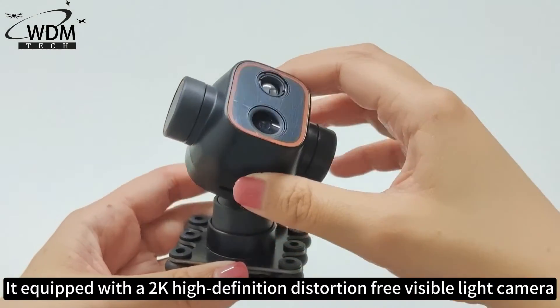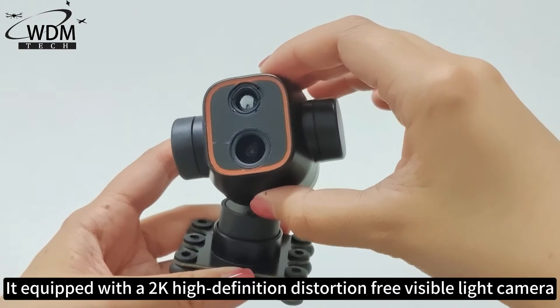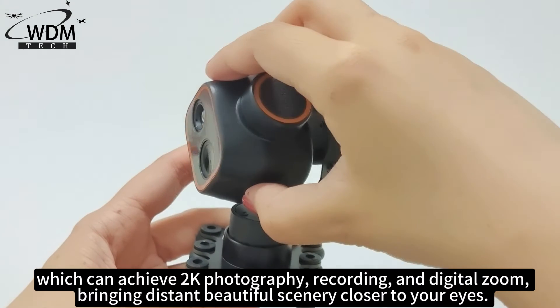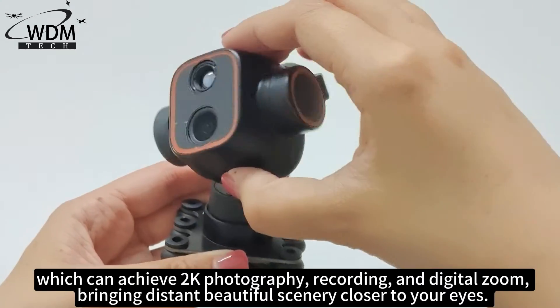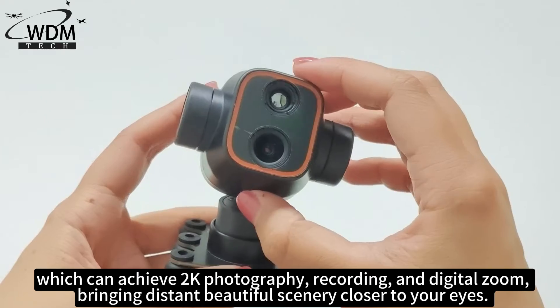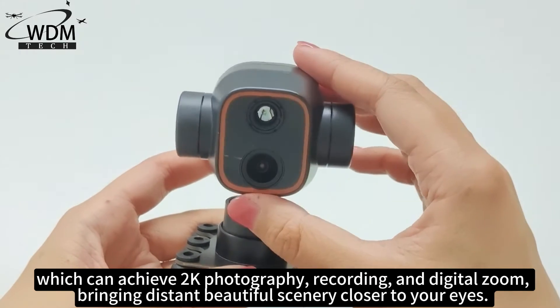Equipped with a 2K high definition distortion-free visible light camera, which can achieve 2K photography, recording, and digital zoom — bringing distant beautiful scenery closer to your eyes.